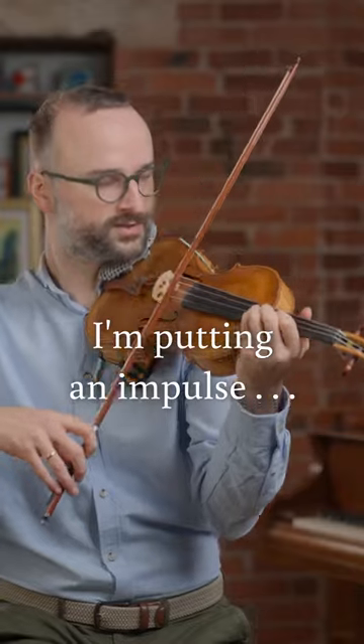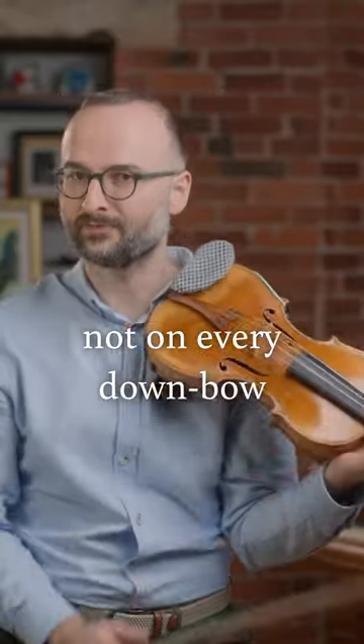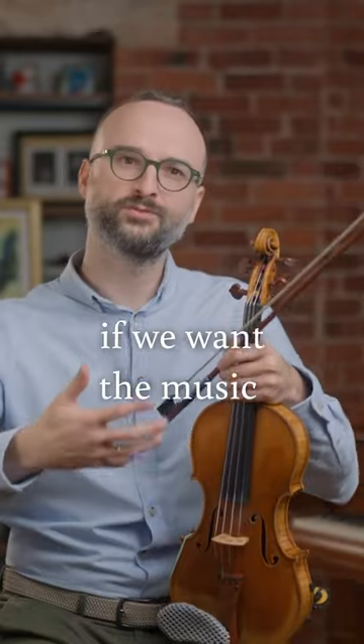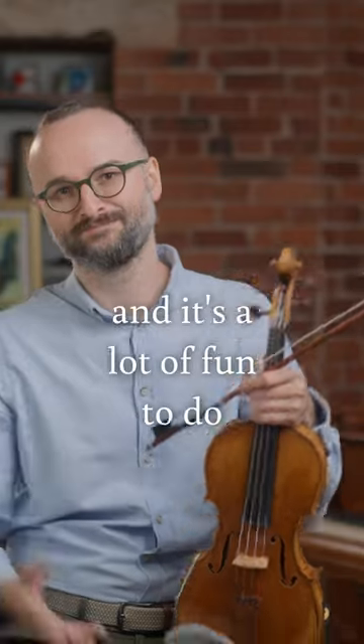I'm putting an impulse here and not on every downbeat. If we want the music to move along a bit more, this is a very good experiment to run, and it's a lot of fun to do.